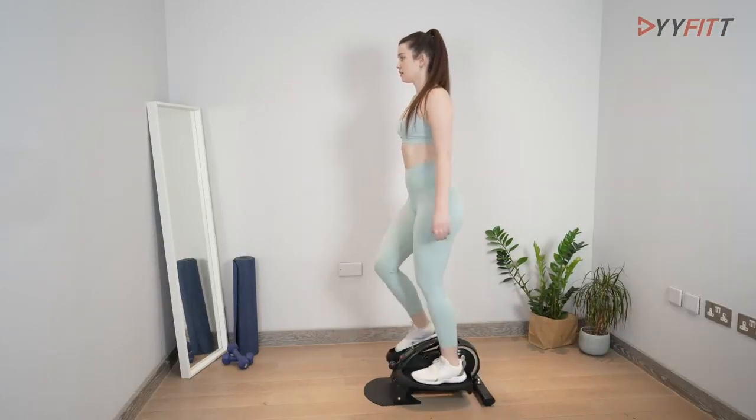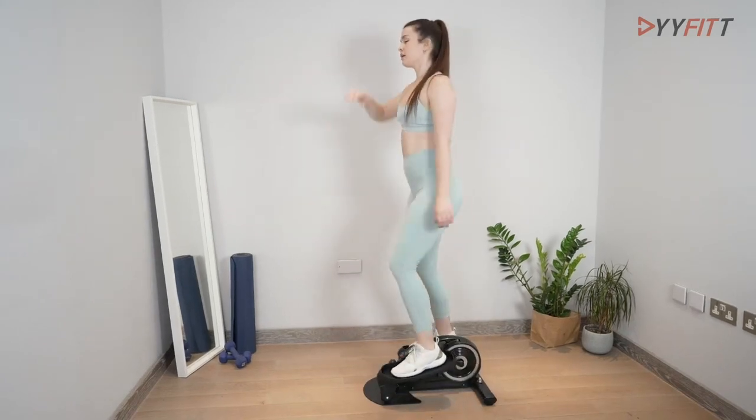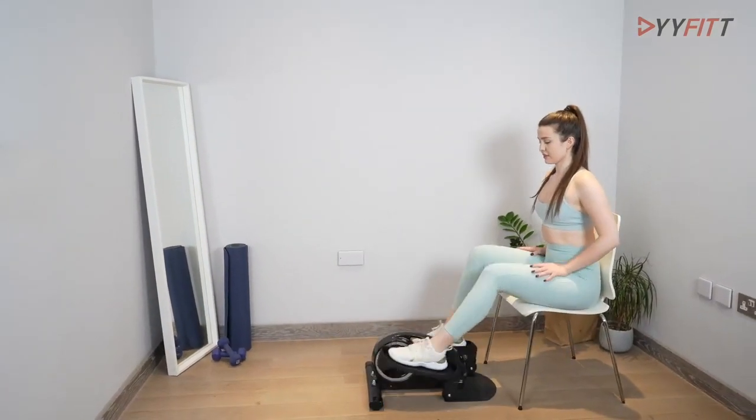Its 26-pound weight ensures stability and durability during your workouts. Moreover, this machine requires your own leg strength to drive it, which proves beneficial for leg therapy, recovery, or daily workouts.